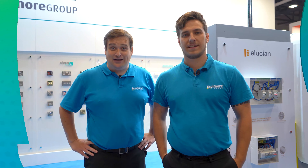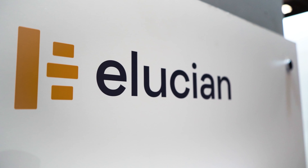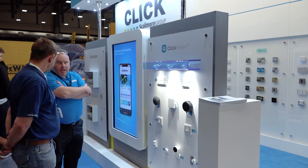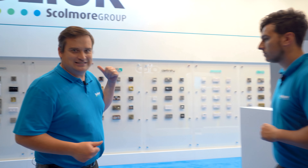Hello and welcome to Actual Events again. We're here at ELEX - Jake and I - and we've got loads of other people. We'll take you and show you around, starting here on the Click stands. We've got the new Ellucian range, the ClickSmart Plus. Loads of people have been asking about the ClickSmart Plus - we'll be showing you how to use it and all the solutions around that as well.